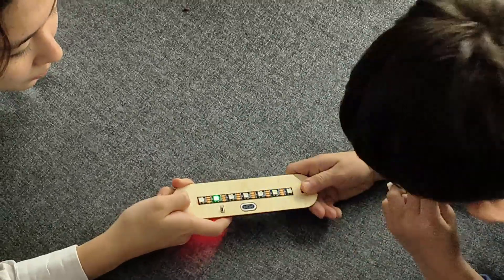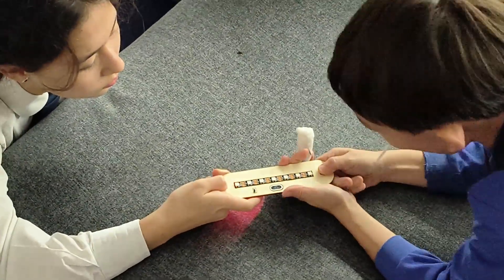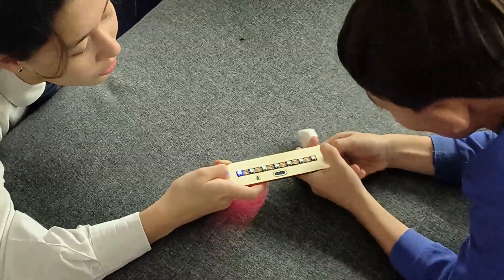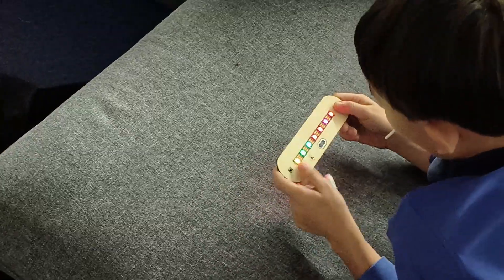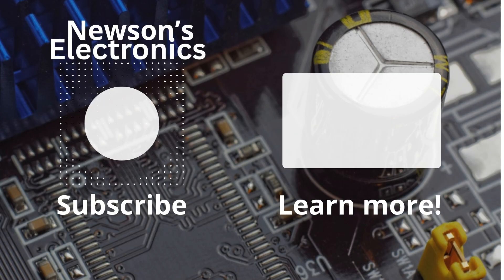Oh, it gets so fast! The green is even faster! You won! Nice! If you like electronics, you can check out one of my other videos and subscribe, and I'll see you in the next video!